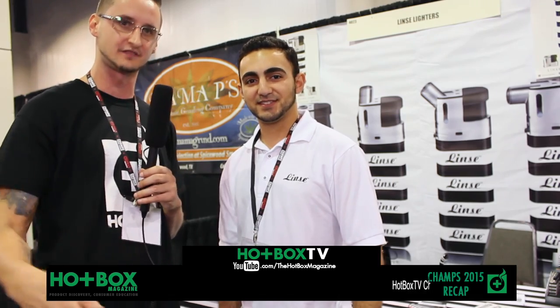The website is lintzlighters.com — Lintz, that's L-I-N-T-Z. Definitely go check them out. They're on Instagram as well. We have some really dope pics and stuff coming out with them. Wait till you guys see them — they're grinding on the Instagram game right now. Check them out. Hotbox TV. Take it easy.